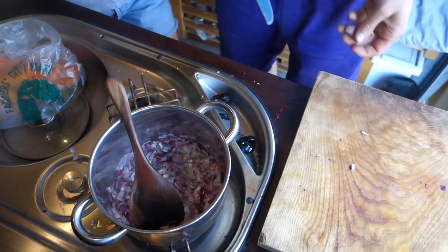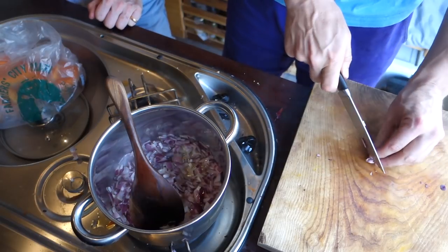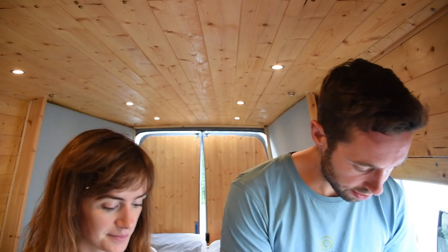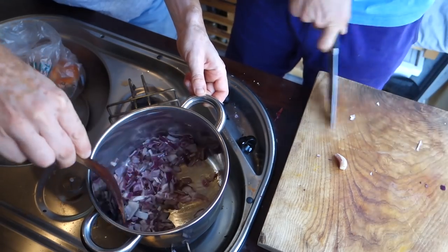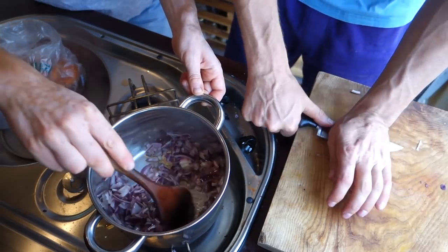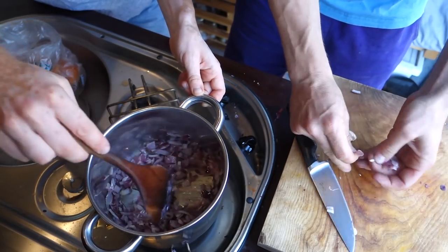Now we're going to cut up some garlic. Alternatively you can just use some nice garlic granules, which are amazing and very easy, so you don't have to cut up garlic every single day. Just top and tear the garlic, crush it, and then the paper just falls off. So easy.